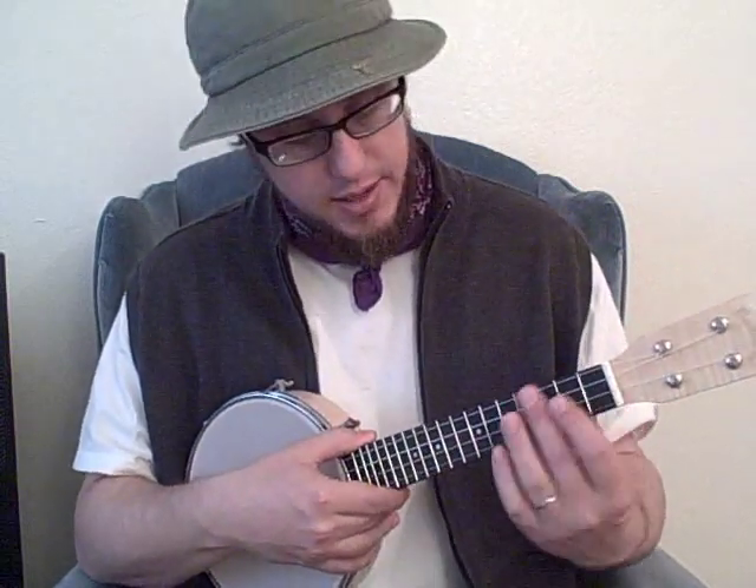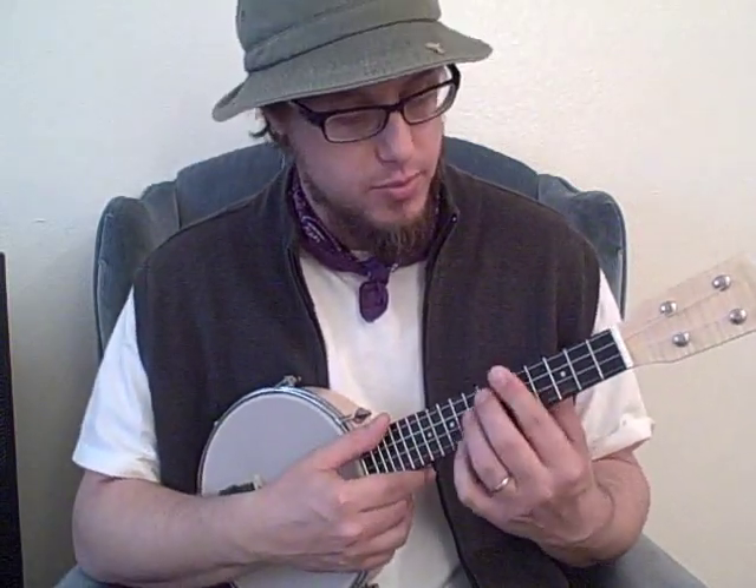Let's do some triplets and stuff. I also wanted to mention that the action is really nice on this thing — it just came with superb action, so you can even play up higher on the fretboard, which I don't do quite that much, but you certainly could if you wanted to.